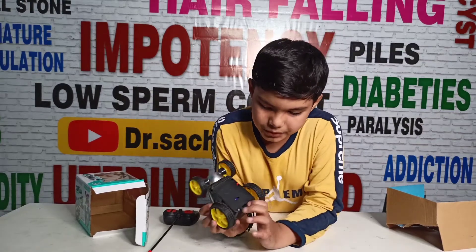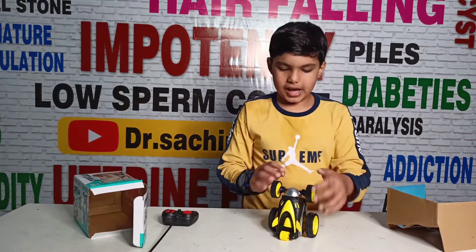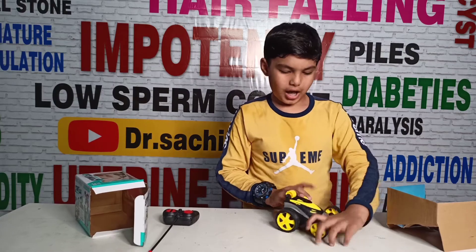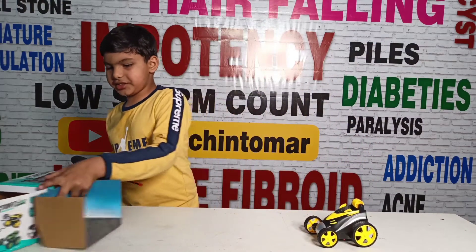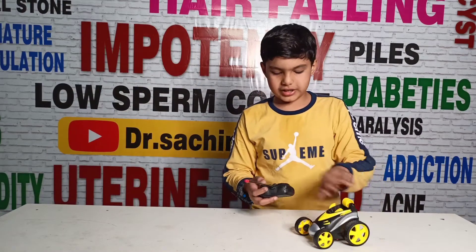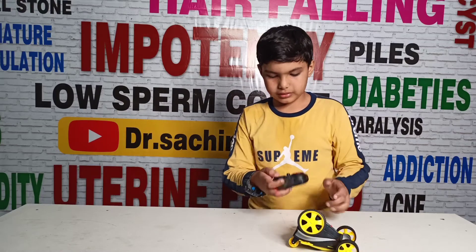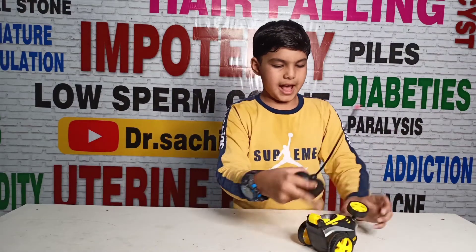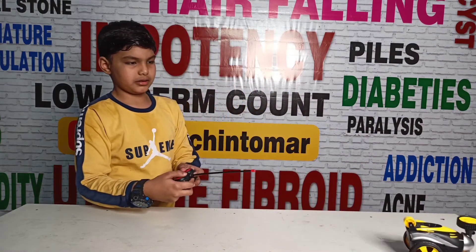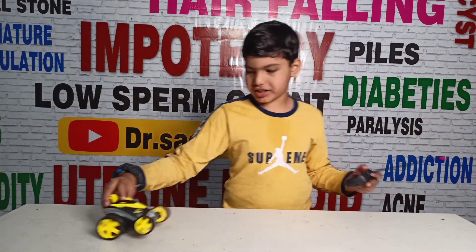I am going to show you the battery which I have already added. Guys, if you have this battery, please tell us in the comments. Look guys, this battery is still working. This battery is overall big, quickly smooth. So this battery is strong — the battery is increasing many many times.